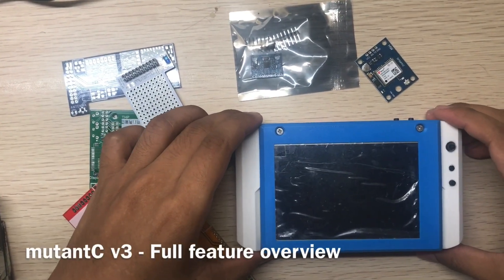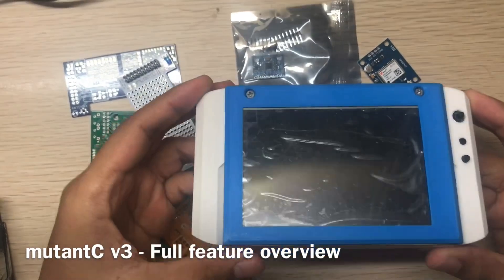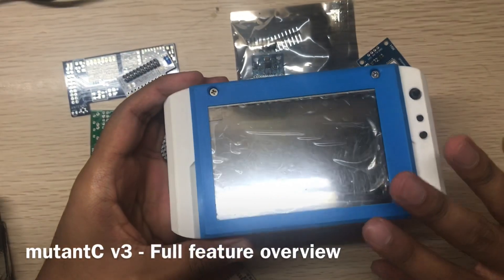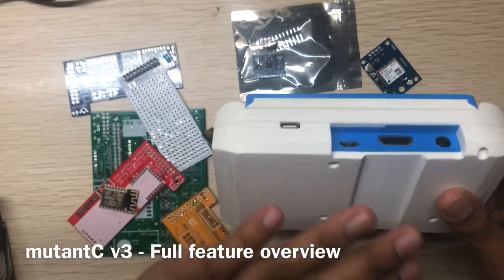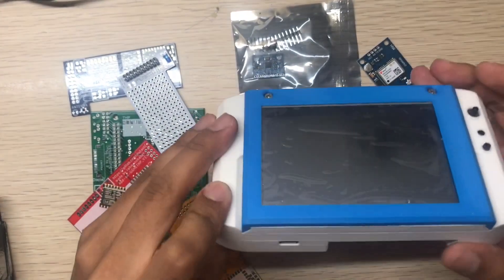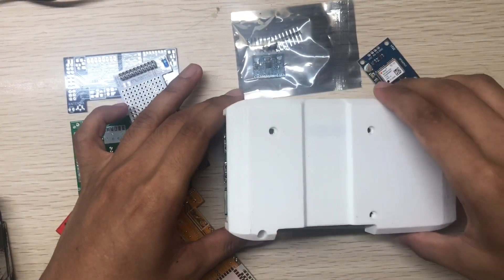Hi guys, so this is the Mutancy version 3. I will make two extra videos to show you the full features of the PCB, the hardware, and the 3D parts.